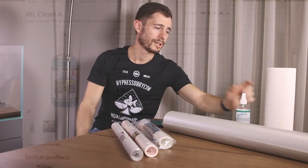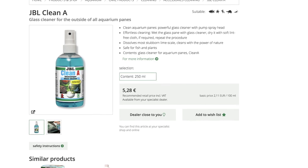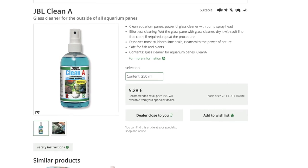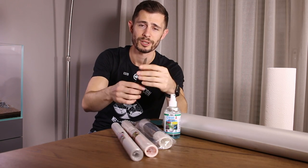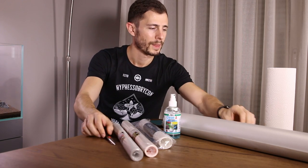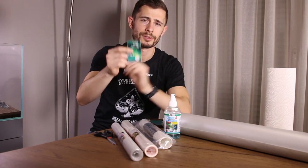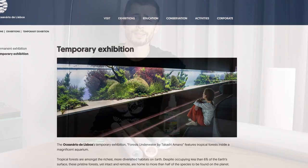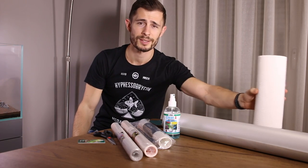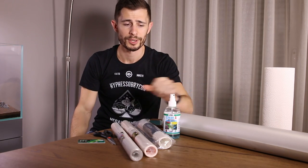Now let's talk about the tools you need to attach your foil film. Mainly you will need a water-soap solution — I'm using a glass cleaner from GBL. You will need scissors to cut your film to shape, some sort of credit card, something like a razor blade to cut it to exact size, and paper towels or napkins to wipe out excessive liquid and to clean the glass beforehand.